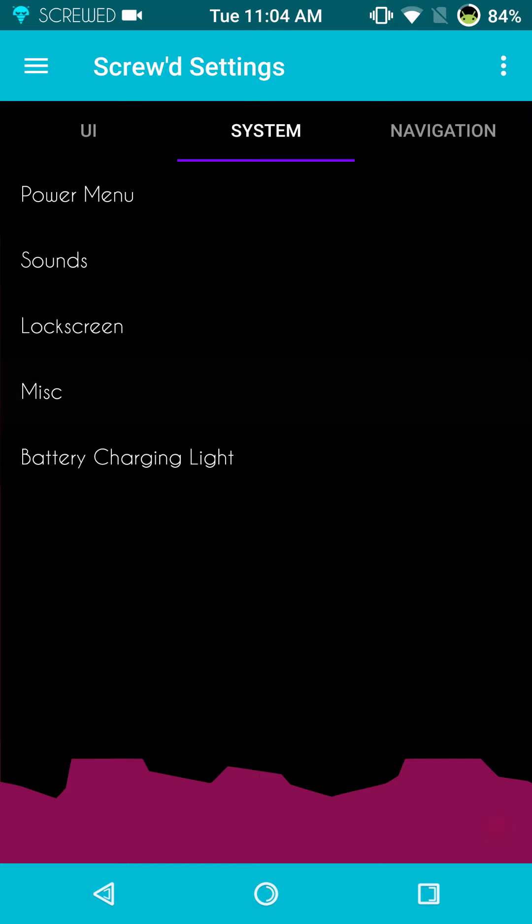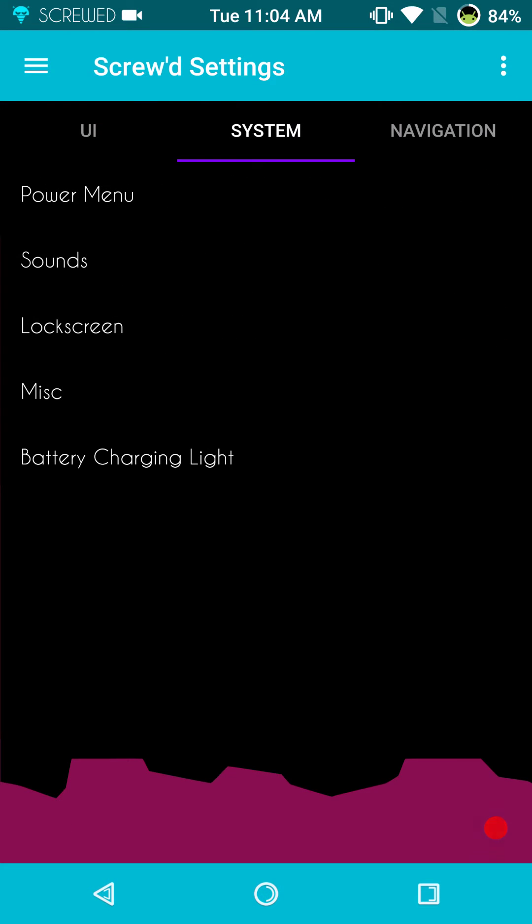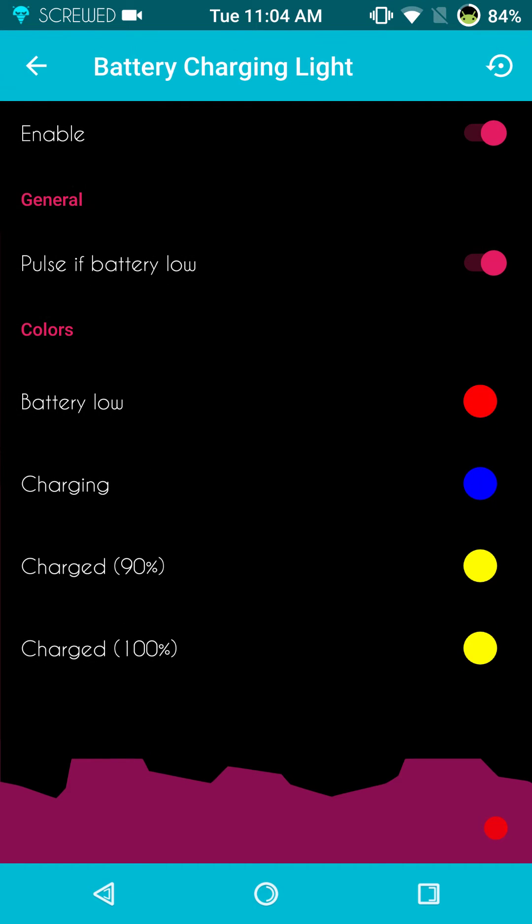Next up is miscellaneous — this is going to give you your flashlight notification, disable immersive mode, and your disable forced close notifications. Battery LED: this is going to be where you set up your lights for battery charging.